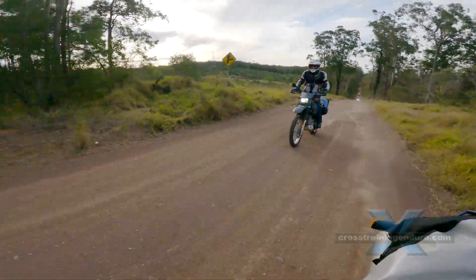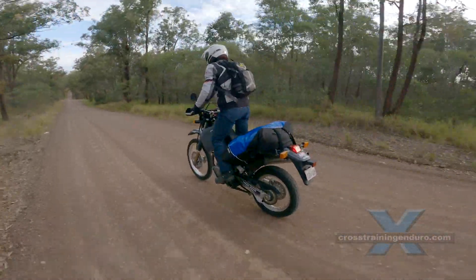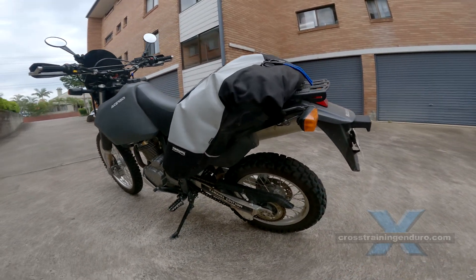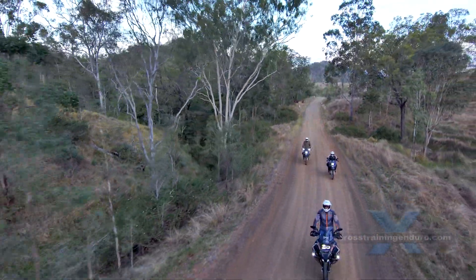These guys are experienced leather workers in Lithuania who specialise in this motorbike luggage. These are completely manufactured in Lithuania from materials sourced in Europe. No cheap nasty crap here.